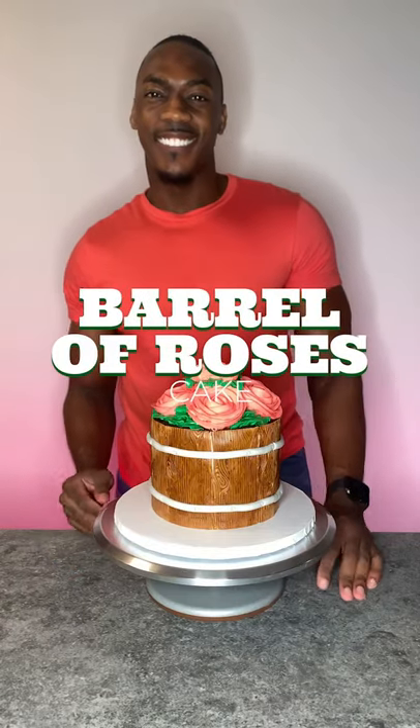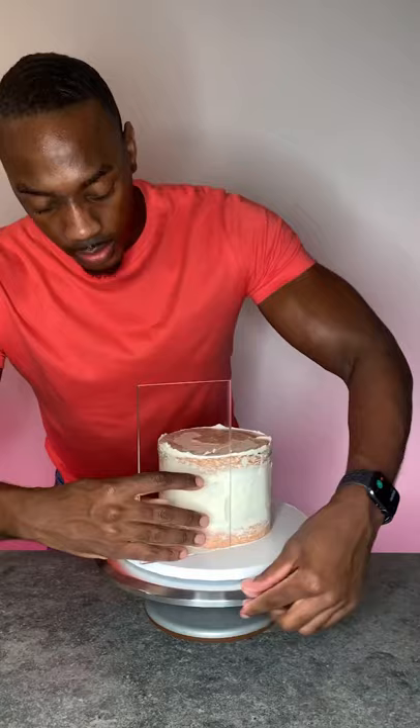I made a barrel of roses cake and I chose to use strawberry cake for this. I layered it with vanilla buttercream, then I did a crumb coat, then I did a final coat.